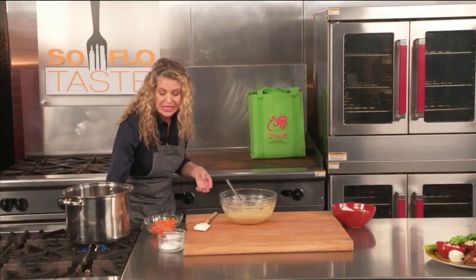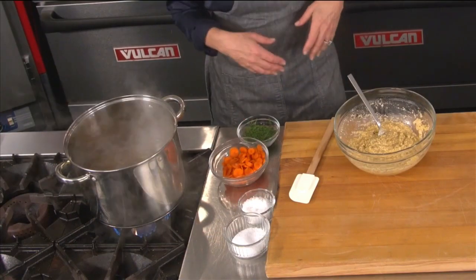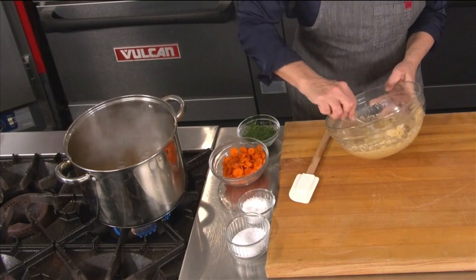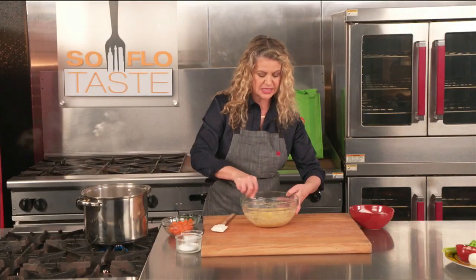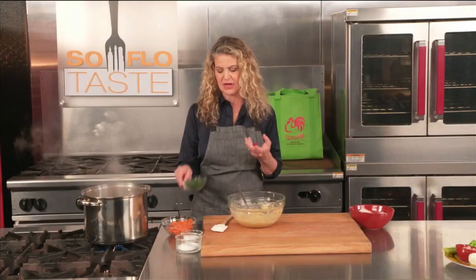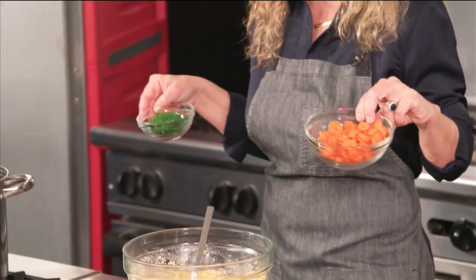My chicken soup came to a boil. I'm going to bring it down because you don't want to boil your matzo balls — you want to simmer them. My dough has just about come together. You really want to let that sit for just a couple minutes. I've got dill and carrots. Nobody ever eats the pulled chicken, but if you want to put it in there, great.